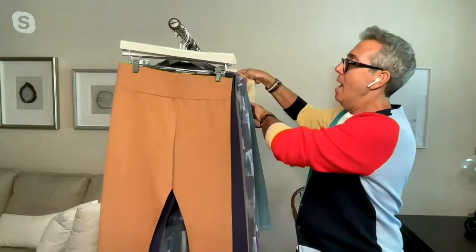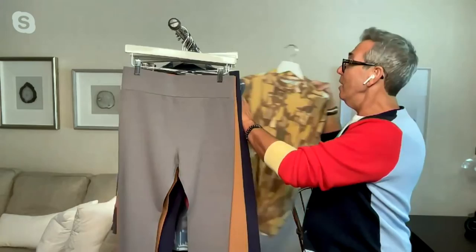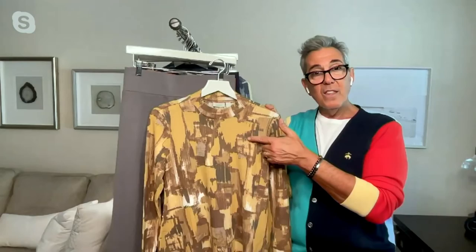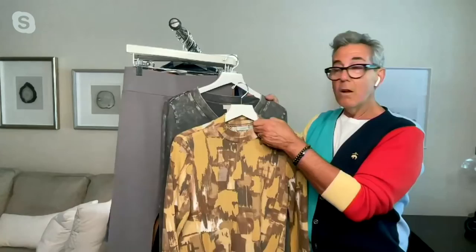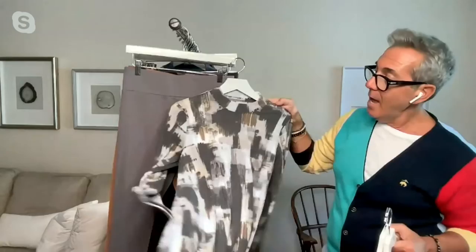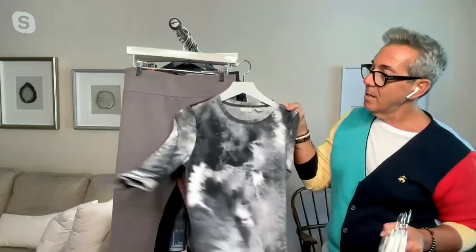Then we have the gray. Look at this — I'm pulling the gray out of that print top, which I think is really pretty. You can also go monochromatic, which I love. So you have those options, or you can take it back to the black and do that, which is super pretty. It just makes it look different.